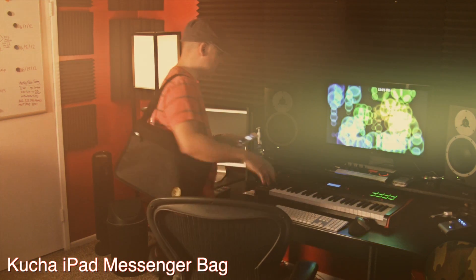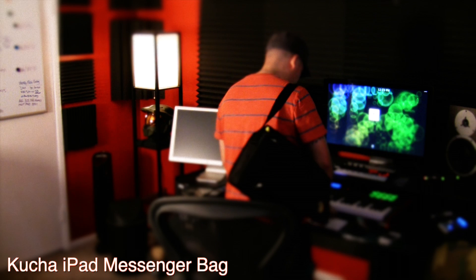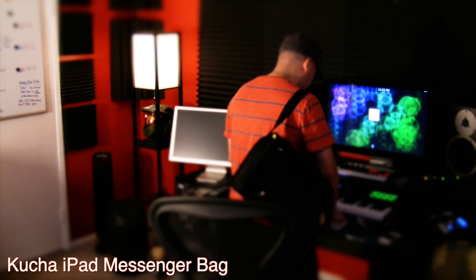I've been using Namba Gear now, and I've been a big fan of the Studio Bag and, of course, the DJ Remix Bag, which I use to travel and play out with a lot.